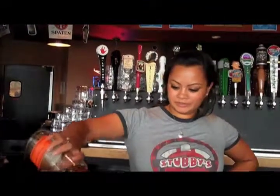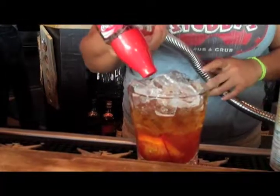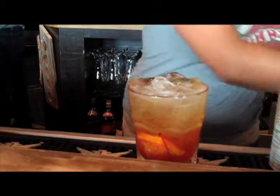Now goes the bourbon. Have a bravo soda. Voila. Here's your bourbon old-fashioned sweet.